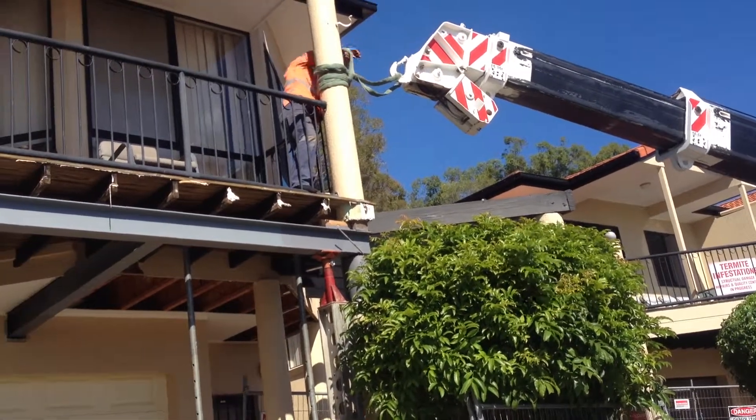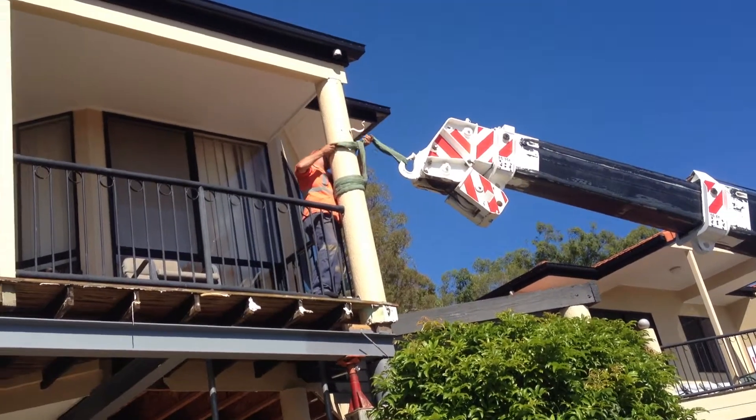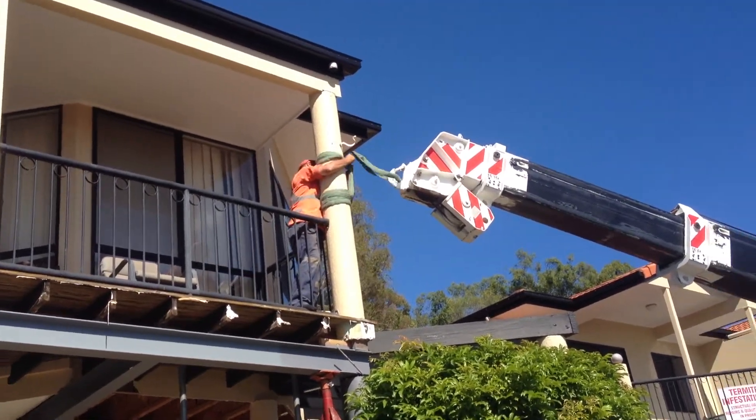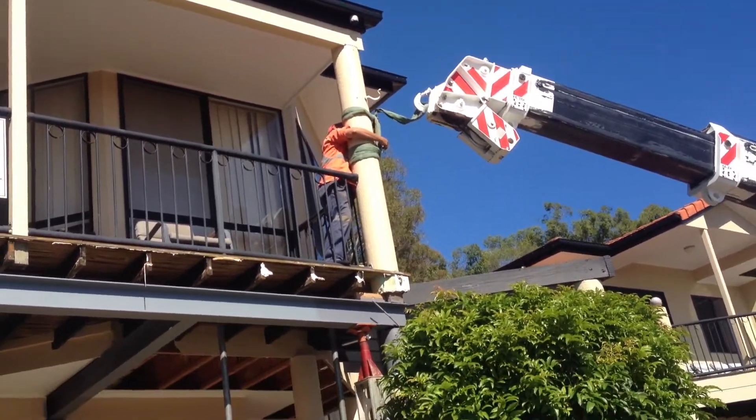I'm very pleased the way it's been going. This last little bit here is a little bit tricky as well. But all these guys are very, very experienced and they know what they're doing. So it's in safe hands.